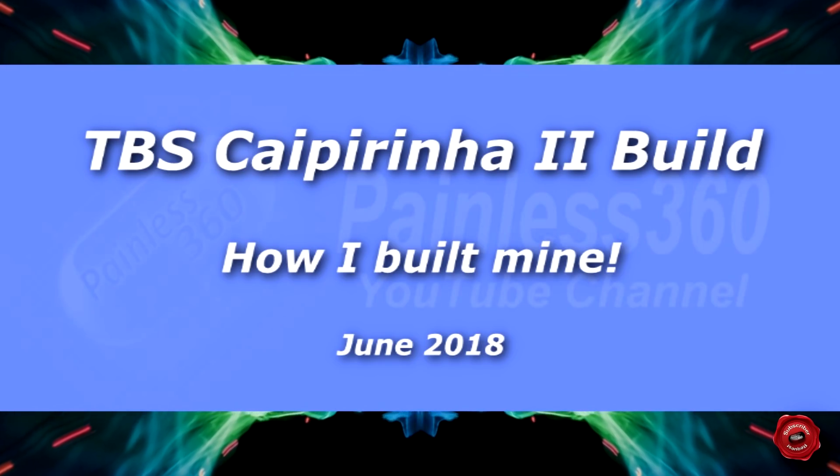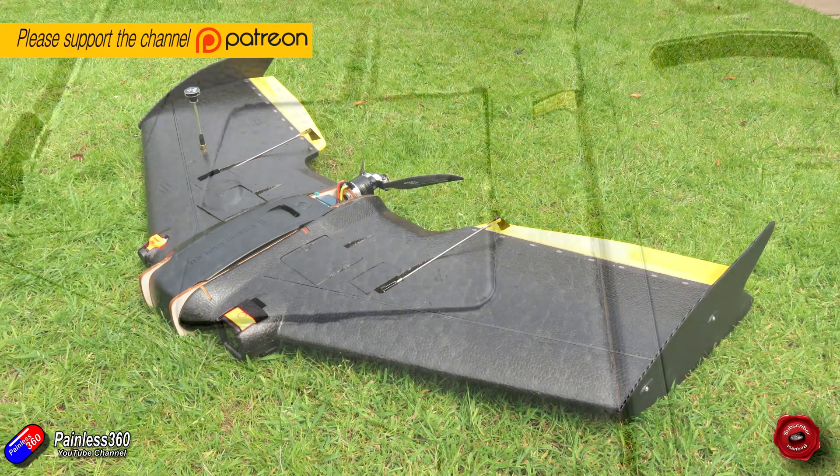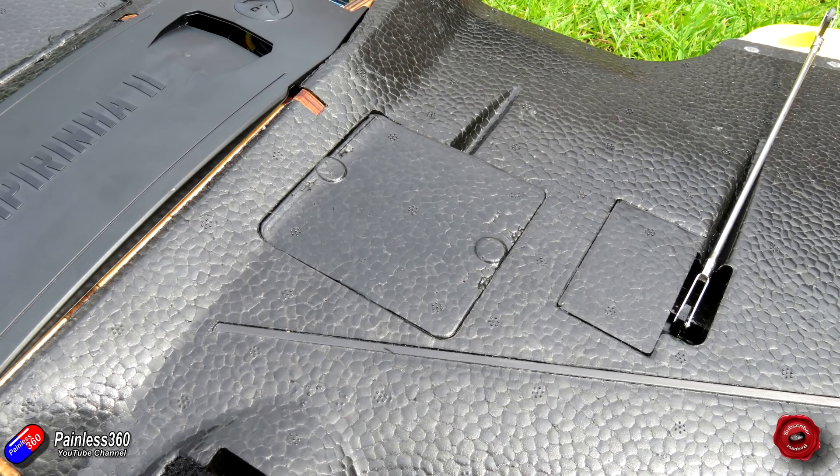Hello and welcome to the video. In this video I'm going to talk about how I've put my TBS Kaipa Ina 2 wing together with the flight controller and everything else. The build itself has been an awful lot of fun and the way that the Kaipa Ina 2 is laid out means that you have to put a little bit of thought into it.